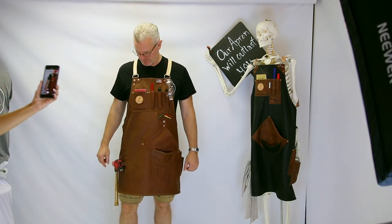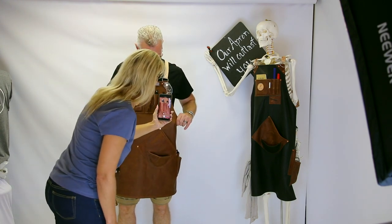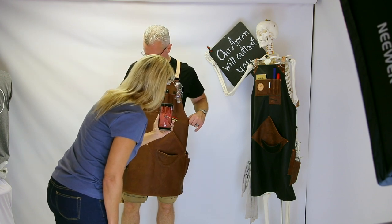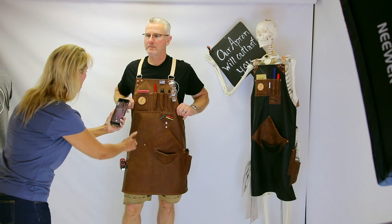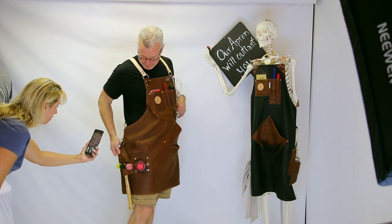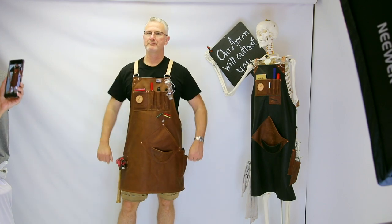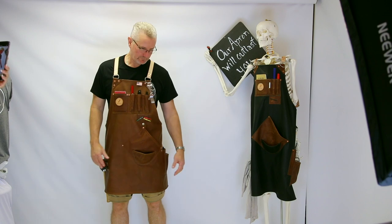I want to show some of this beautiful leather — it's got some gorgeous markings right on the front pockets. We'll take some still shots and drop those into the YouTube video. Even the removable magnet has gorgeous leather. You can see barbed wire scratches, and over on the side there's even a remnant of a brand. It's very pretty — lots of depth and detail in this brown apron. From a distance it might look a little boring, but up close it is beautiful.